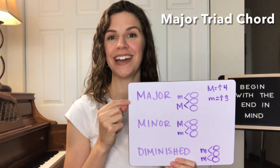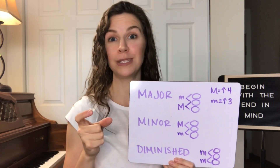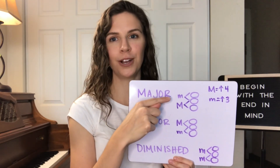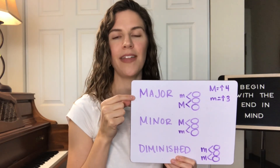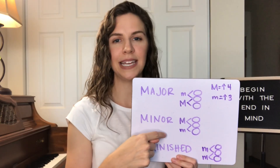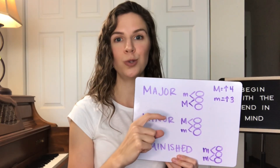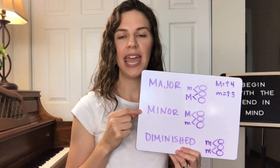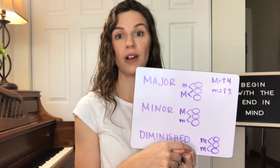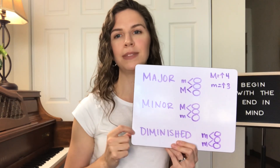Once you understand that a triad chord is made up of two pairs of thirds, it's easy to understand the difference between major, minor, and diminished. In the major triad, the bottom third is a major third and the top third is a minor third. In the minor triad, the bottom is a minor third and the top is a major third. The diminished chord has two minor thirds stacked on top of each other.